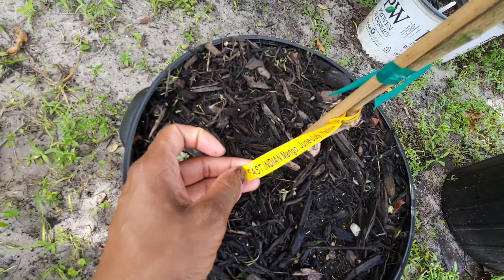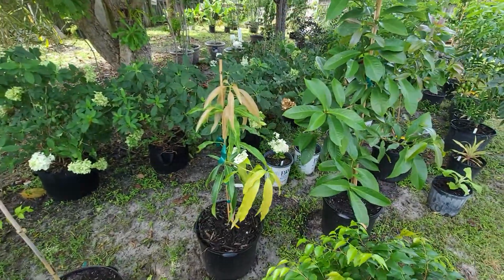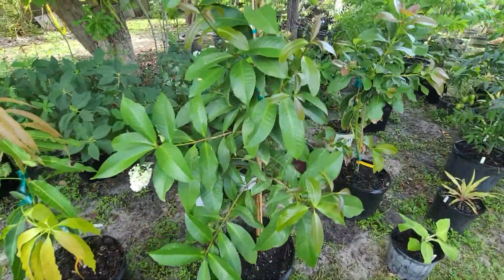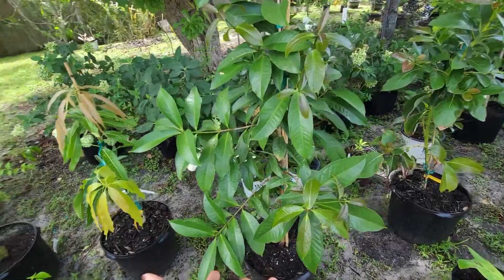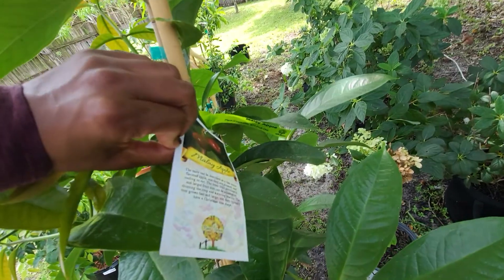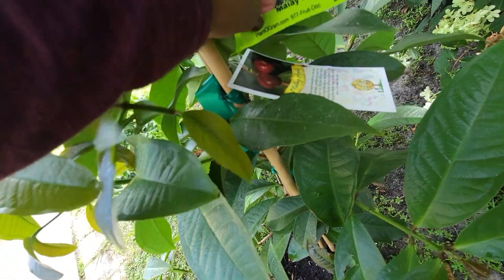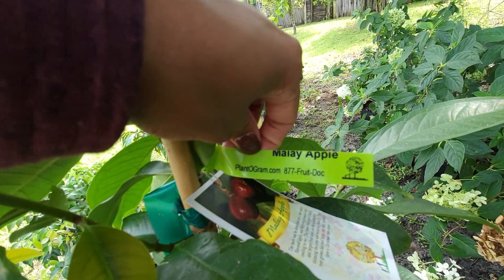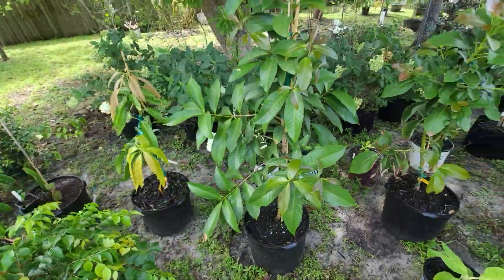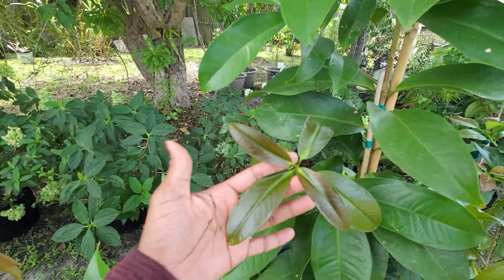Behind that is an East Indian mango — this one was bought as a three-gallon and up-potted to seven. This giant here — wow, it grew so much — is the Malay apple, a.k.a. Jamaican apple. Bought this as a three-gallon from Plantogram.com and it grew so much, you guys. It's impressive — it has new growth everywhere, growing so fast.